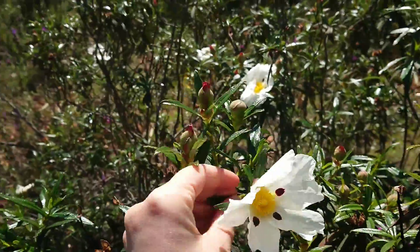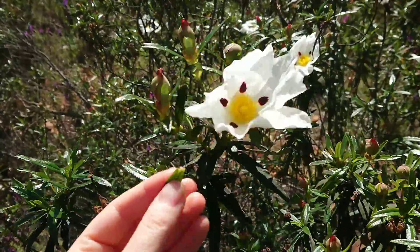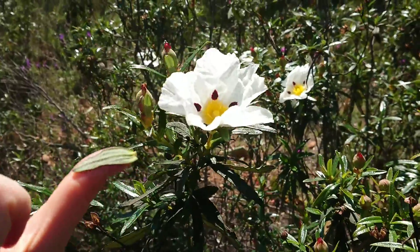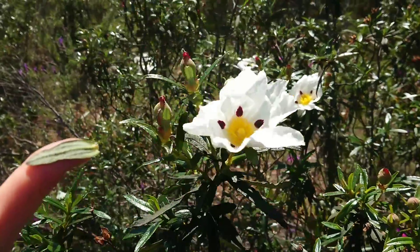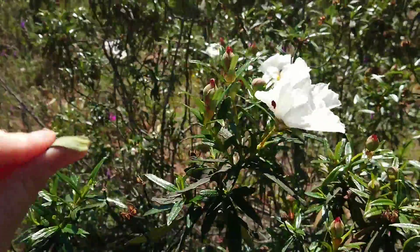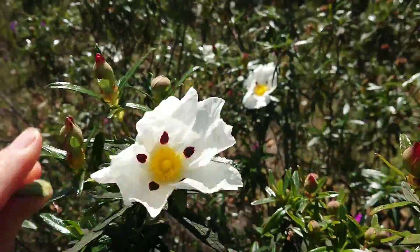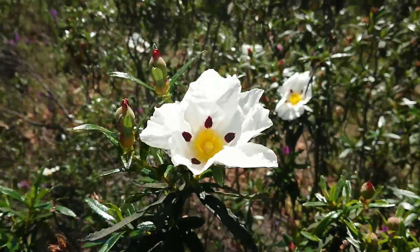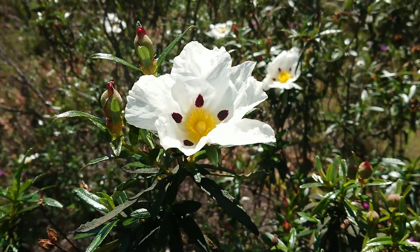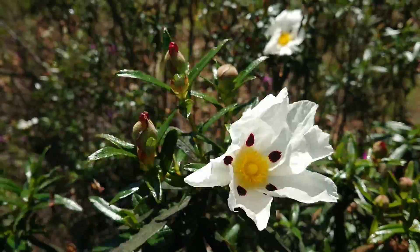My kids discovered this of course. You take a tiny little leaf, and if you have a scrape or a cut you just stick it to your skin and you have an instant wound covering that is antiseptic — how practical! It just sticks and holds really well. That's why we call it sticky bush here. The actual Portuguese name — how the Portuguese call it — is Esteva.